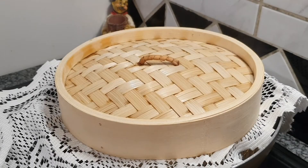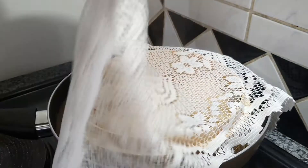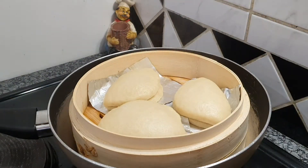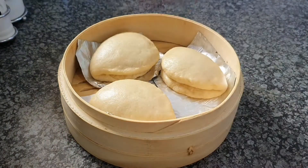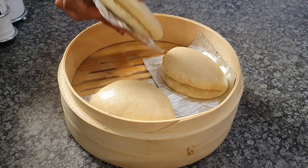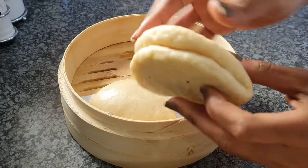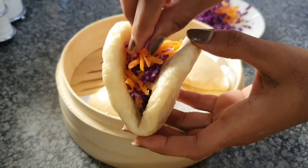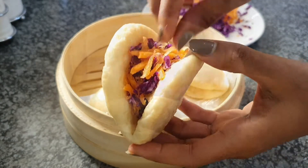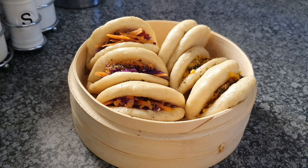Cover everything up — you can use a kitchen towel or something that won't break, making sure it doesn't let water drip through but still allows airflow. Let them boil for seven to eight minutes, then take them out and let them rest for another 10 minutes before opening so they're not too hot or too tough.